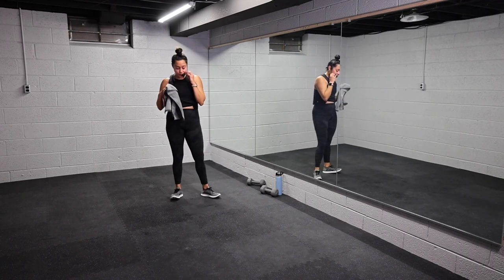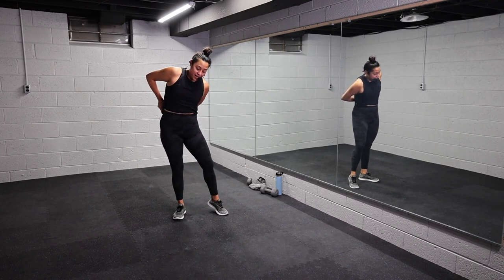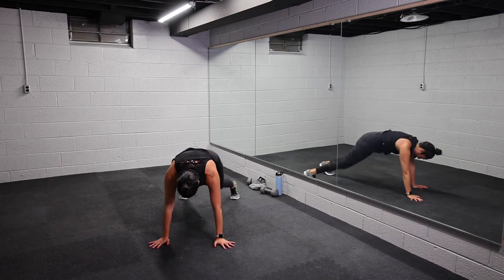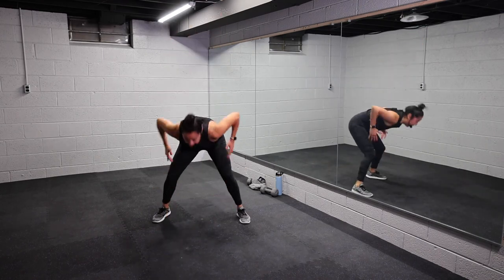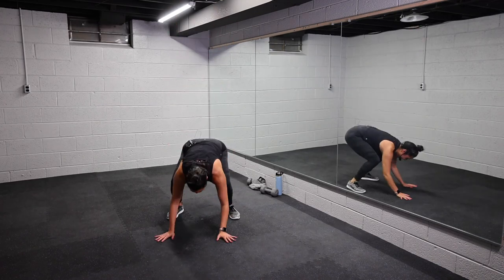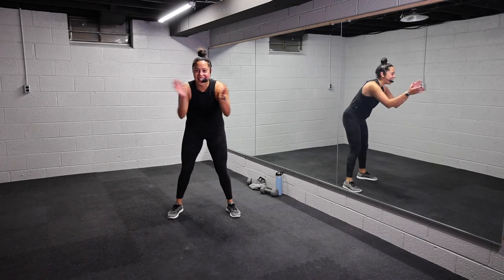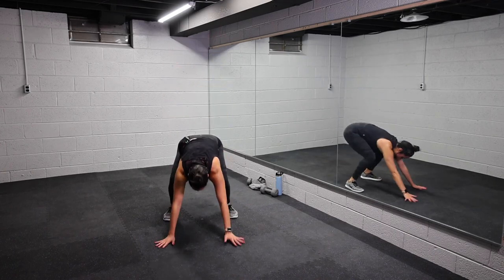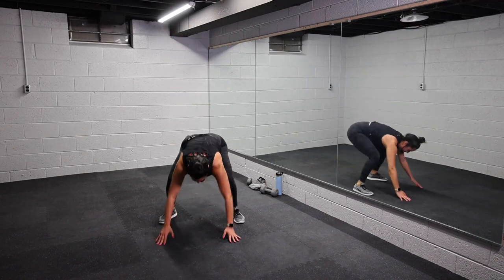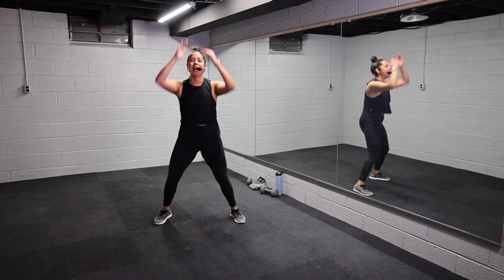Last thing we got to do — burpees. Maybe this time we add the jump. Three, two, one, let's go. Reach it up. Breathe through this. Tell yourself yes, you can. Come on, let's go. Maybe you add that jump in. Listen to your body. We got this, team. Less than 15. Breathe through it. Last four, three, two, one.